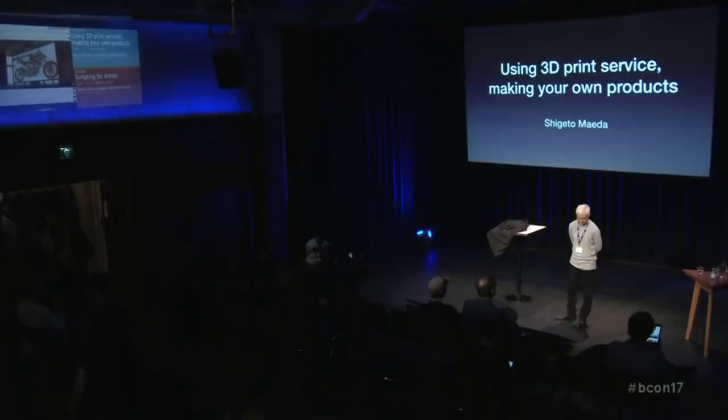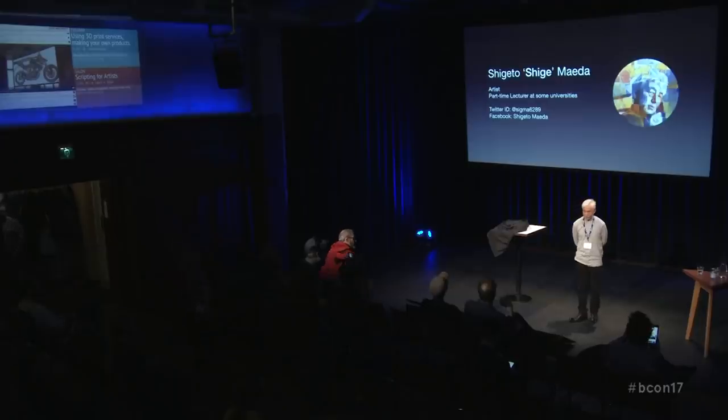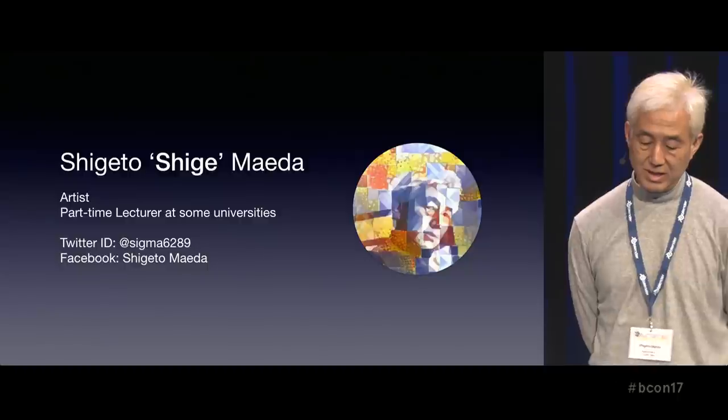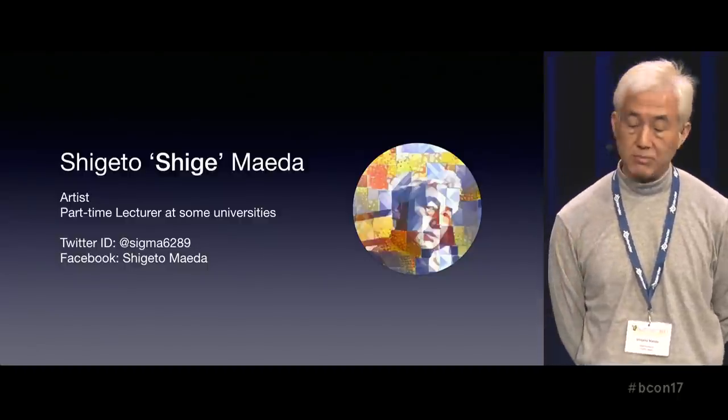I'm very glad to meet you all, and I'm very happy to be here again. I'd like to say thanks to Ton and Blender Foundation for giving me this opportunity. My name is Shigeto Maeda, please call me Shige, and I'm an artist, and sometimes teaching design and branding as a part-time lecturer at some university.